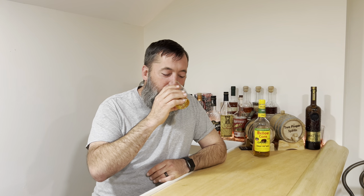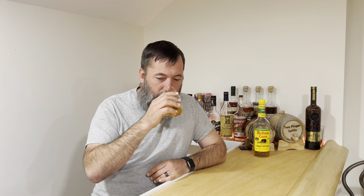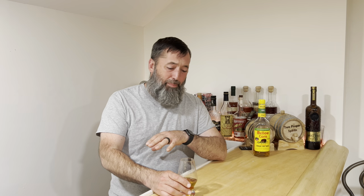On the nose I'm getting oak, light ethanol, and corn. Henry likes the corn. This smells like a dad joke — very corny. I'm getting some hay too. I smell oak but it smells like used oak. Not very complex. They say it's aged longer than the four years required for bottled in bond, but it smells really young — maybe because the used barrels didn't smooth it out as much.